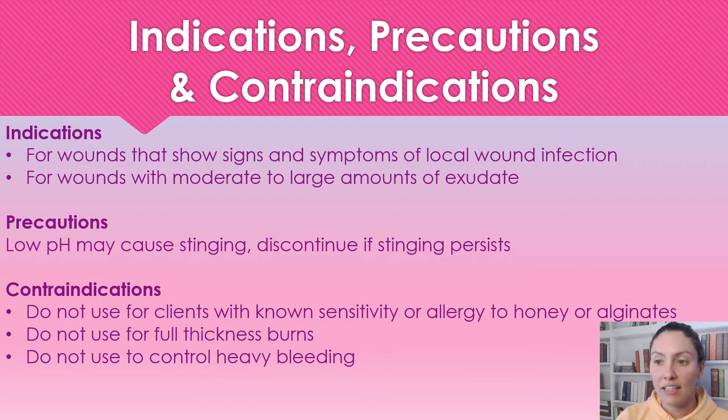A precaution: because of its low pH, it can cause stinging. If it causes stinging to the patient that continues and is really irritating to them, definitely discontinue using this product. All honeys can cause that stinging sensation, so if it's bothering a patient, we need to discontinue it.